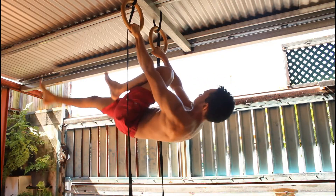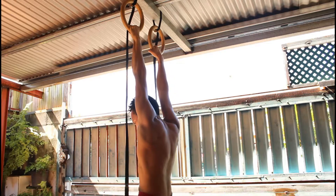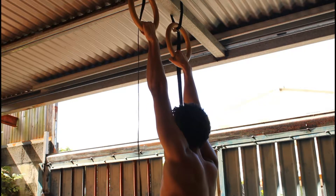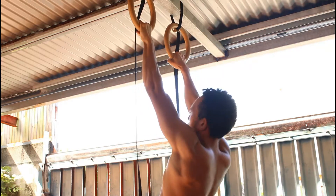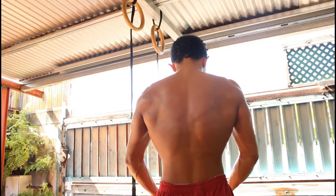I'm feeling the burn already in those lats. I'm gonna do two more sets and then we're gonna move on to hypertrophy exercises — higher reps, maybe three sets only. We will see about that. Two more sets to go now.